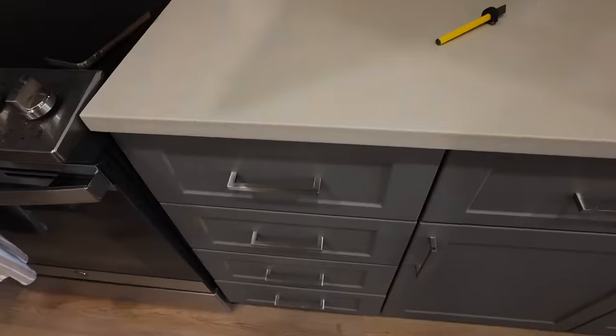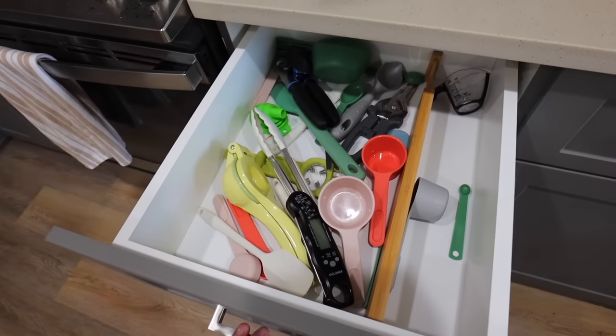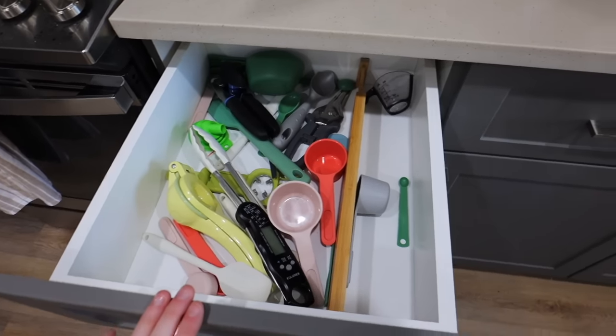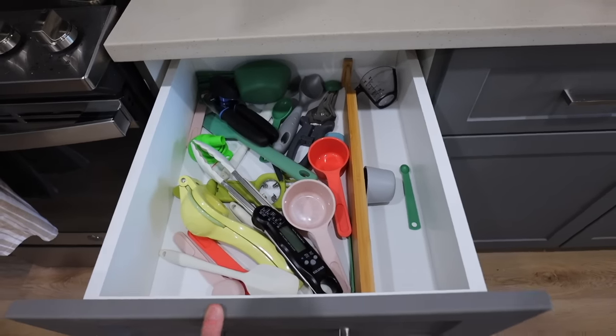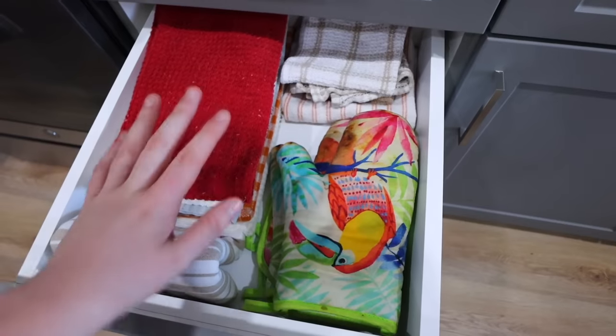The next thing I really want to work on is my drawers — those are a mess. When I moved into this apartment I didn't organize anything in my drawers, I just threw everything in and figured I'd sort it later. Don't judge me — this is what it looks like. This wasn't even for organization, I just put it there. I think I have some non-slip mats from my last apartment I can try to rearrange and fit in here.